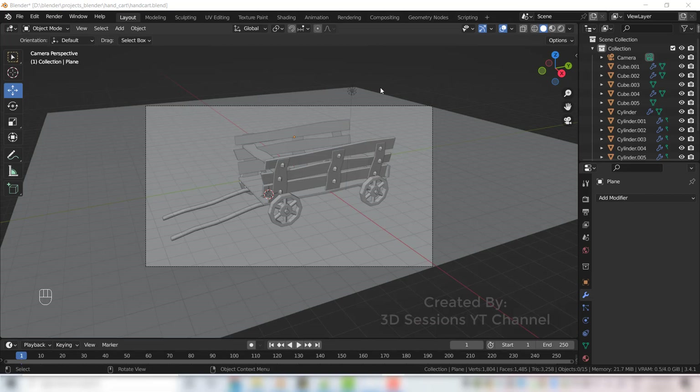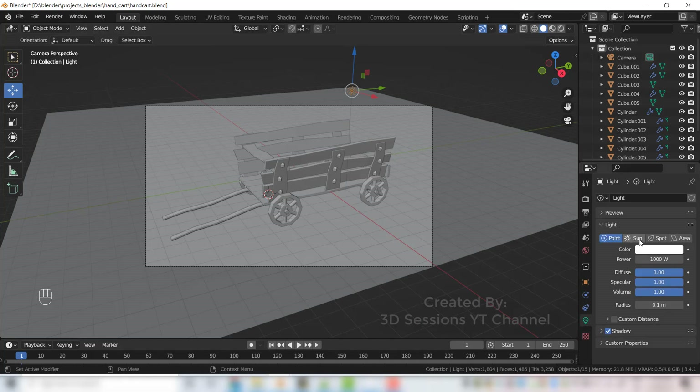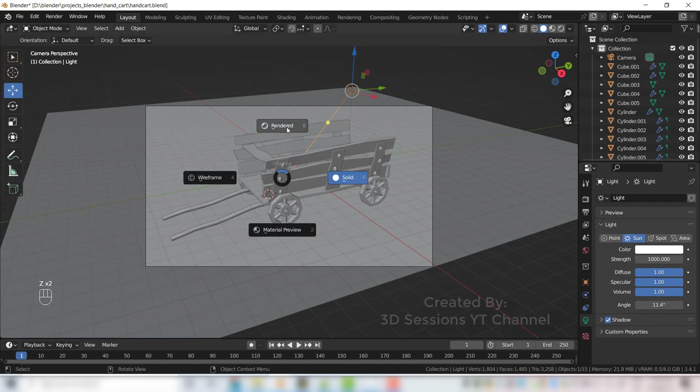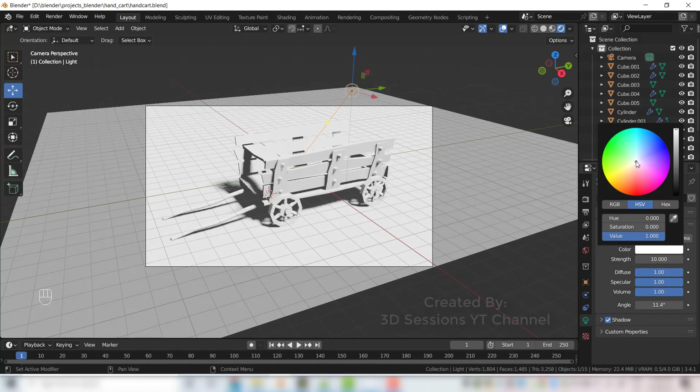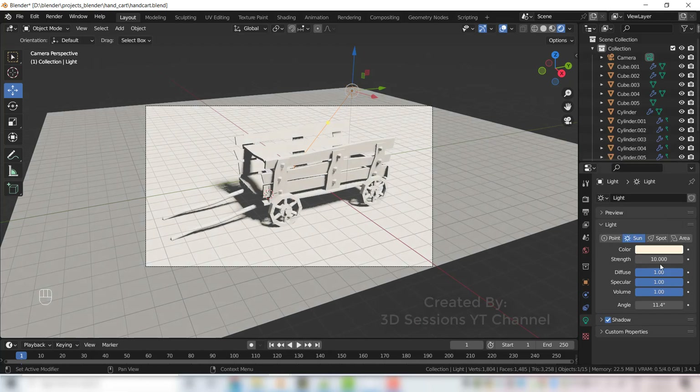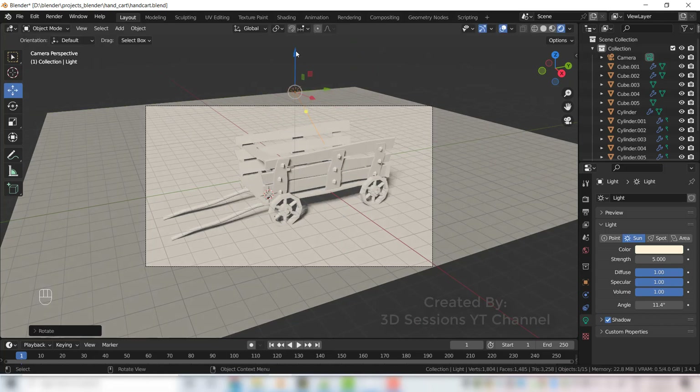Now let's set the light. Click on the default light, click on the light type and make it Sun. Press Z and Render. Strength is very high — make it 10. Change the color to a little bit yellow. Strength is still high — adjust until it looks fine.